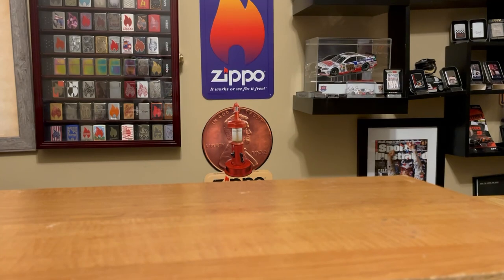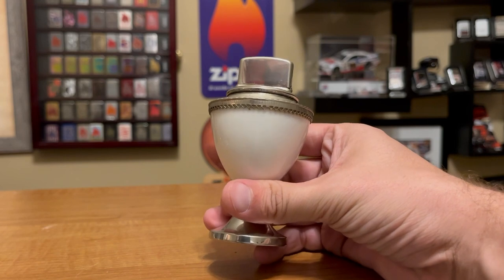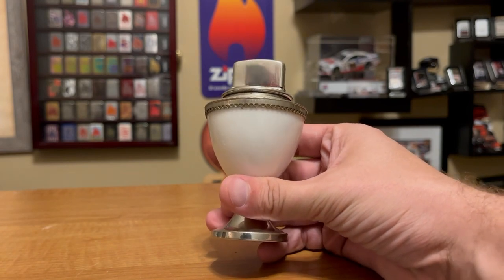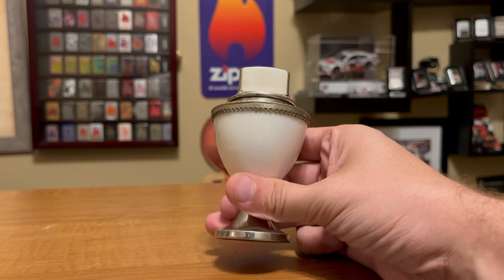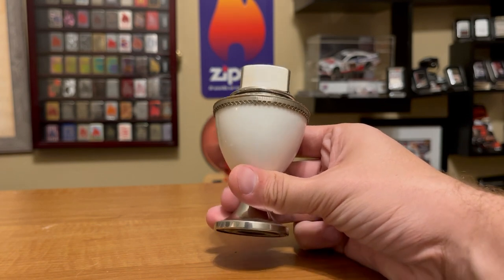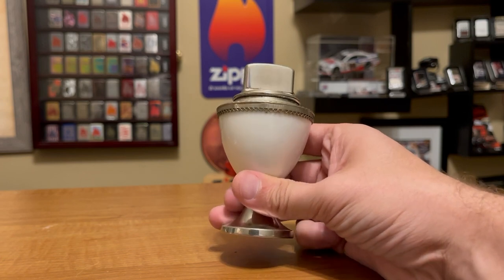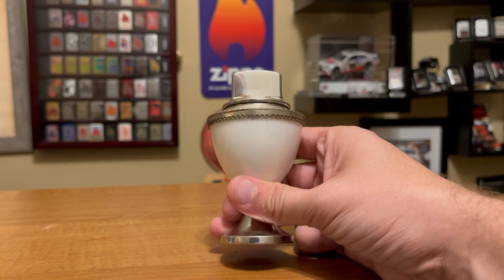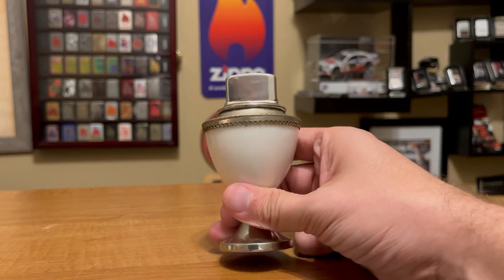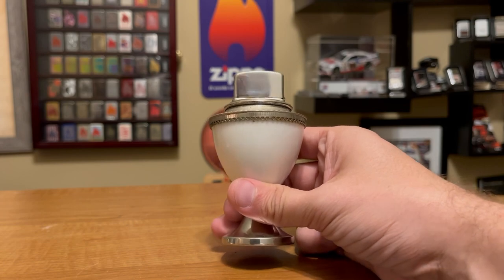Hey everyone, J-Row Lights here. I got this table lighter in the other day and it is by far one of the coolest table lighters that I've gotten in. In this video we're going to share a little bit about this table lighter as well as a few other table lighters that I have. Be sure to subscribe to J-Row Lights — it really helps out the channel. Welcome to J-Row Lights.